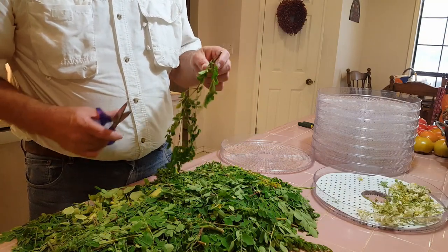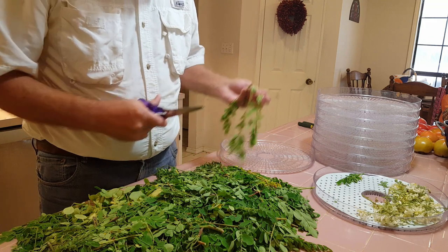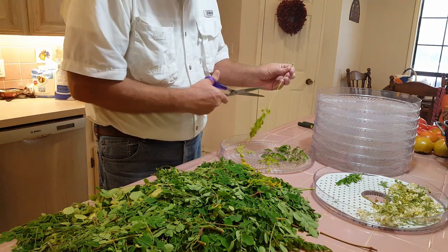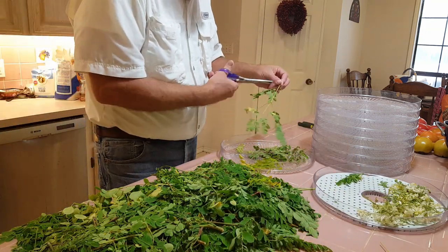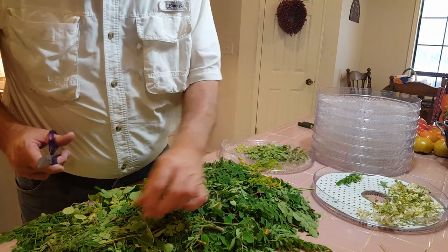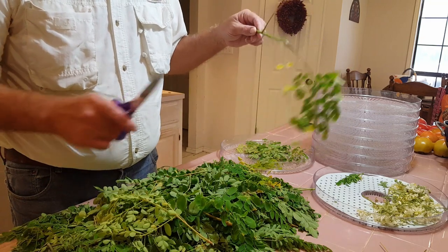Now we're ready to put them in the dehydrator trays. We're going to clip off a little bit more of the stems as we go along. The stems are a problem when it comes to the next step — after we get them dehydrated, we have to crush them up and the stems don't do well in that process. Eventually I'm going to end up with powder, and I want to put that powder into capsules. Capsules don't like the stem.